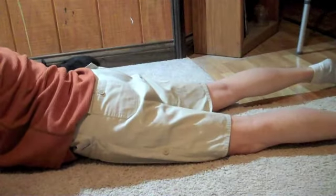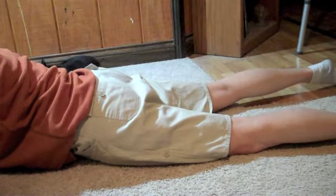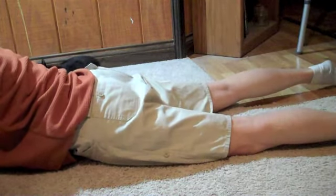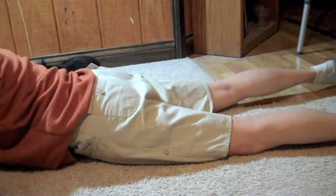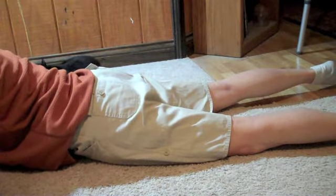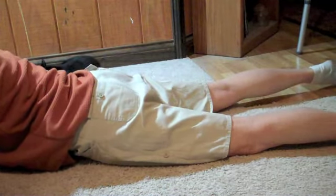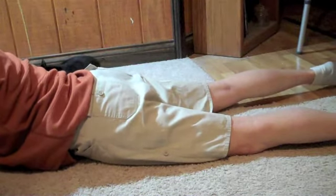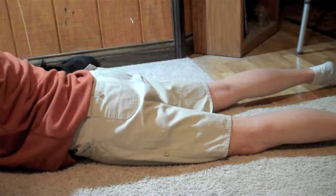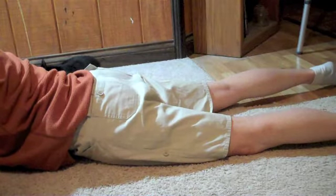Hi Boomers, Marsha here with HomeHealthPT.com talking to you about hip extension again today. I talked about hip extension in standing in a previous video. Often hip extension is ignored in the hospital because it is just a hard motion to work on when you are sick in bed.